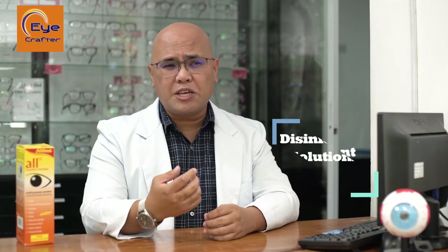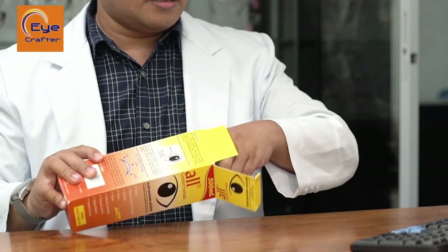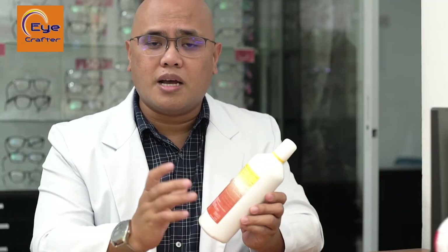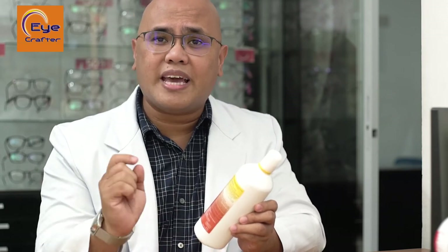The simplest way to clean your contact lens is by using a disinfectant solution, normally bought at an optical store or pharmacy. There are several brands available in the market — choose the one you're most comfortable with or what your eye care professional recommends. The instructions on how to clean your contact lenses are written on the back of your contact lens solution bottle, so I suggest you read them thoroughly to keep your eyes safe and healthy.